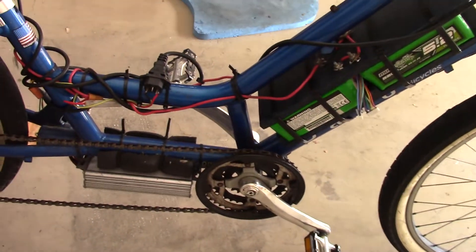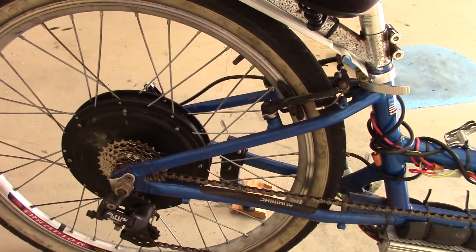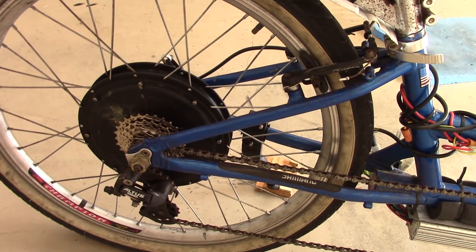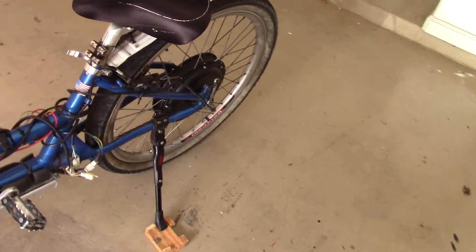There's the controller mounted there, and there's the thousand-watt rear motor. There's an 11-tooth gear for high-speed pedaling. I can go 20 miles at about 20 miles an hour, so we could call this a 20-20 bike.